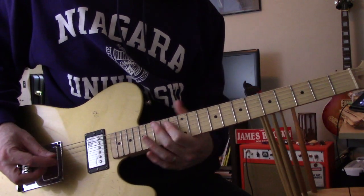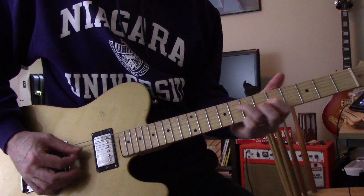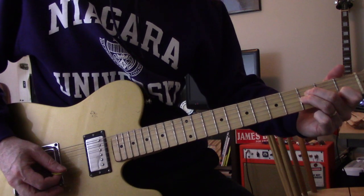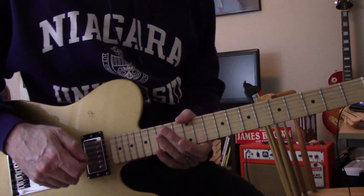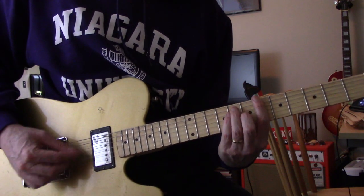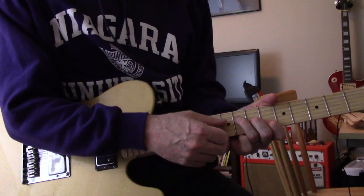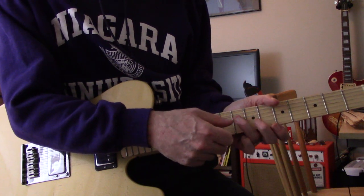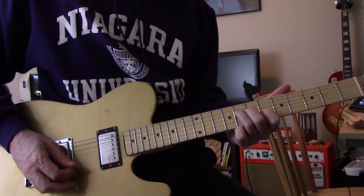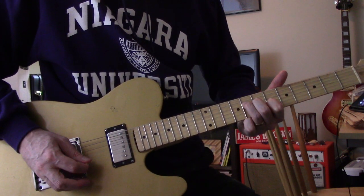It's in B-flat. It starts with this little rip, and that's the intro part, but it also runs through the verses. It's as if you were going to bar B-flat, but you're just going to play the sort of F version of it. So it's just the D, G, B strings — starting with the D string on eight, G at seven, B at six, and the high E string is open. You just run through them.